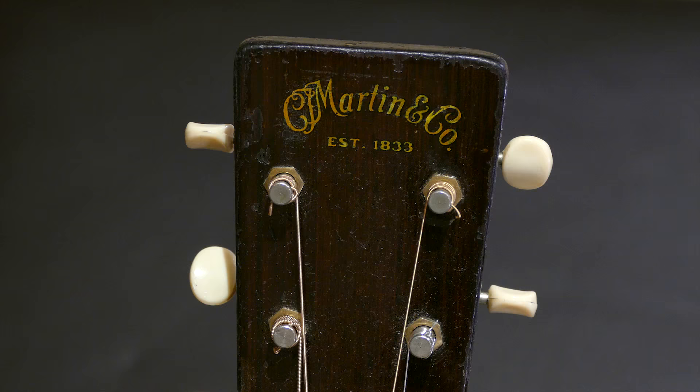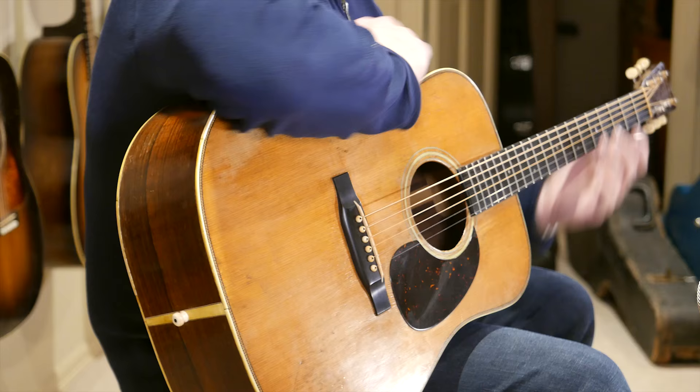You guys filmed Brian Sutton — he had a '43, which is very similar to this one. There are a few around that collectors have. If you go to Wayne Henderson's festival, there's a guy that brings his '44 every year that gets passed around as one of the best herringbones from that particular year. So there's not that many — a few hundred made each year, and not all of them survived, of course. One never knows how many are left.